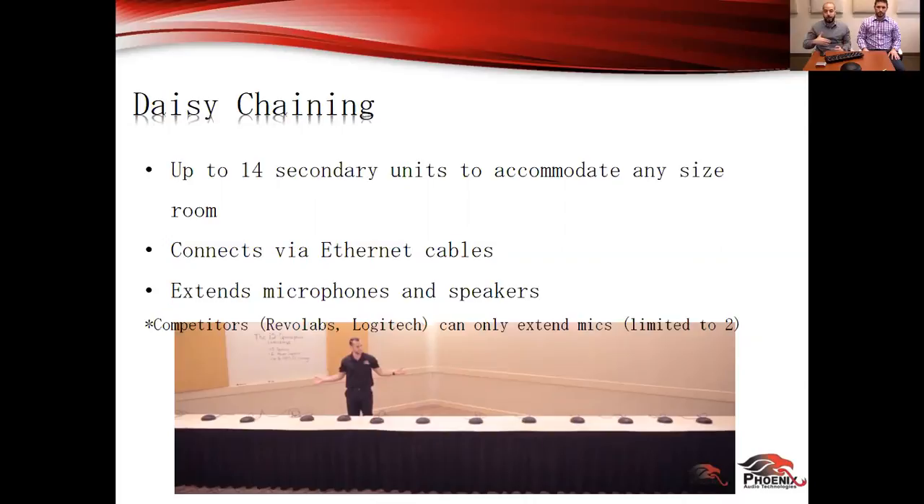A question came in: how would you daisy chain for a V-shaped large table? We have a video on our YouTube channel that specifically addresses U-shaped or V-shaped rooms. Our products have a specific algorithm designed to address that shape because it's a very challenging room. I'd recommend everybody after the webinar go to our YouTube channel — we can send out links. It's a table that sits about 15 to 20 people, a U-shaped room roughly 3 by 30, with five units spread on the table and the pickup is fantastic. There's a demo in it.